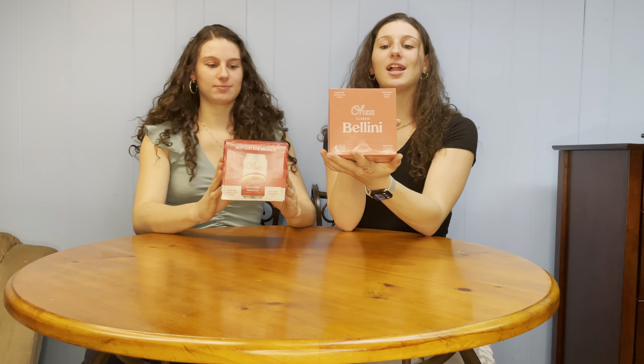We got the classic Bellini — it's premium sparkling wine with 100% real peach juice, 5% alcohol by volume, 100% natural flavors, gluten-free, and zero added sugars. So we're gonna open these right up.